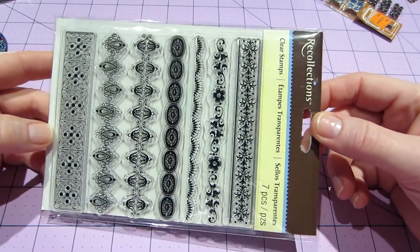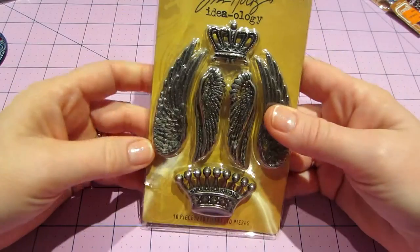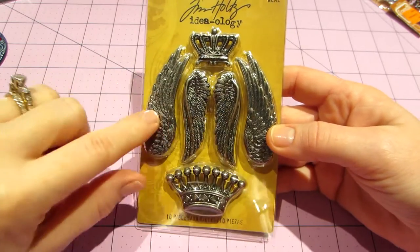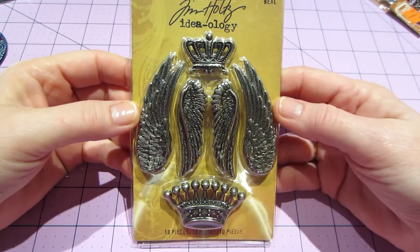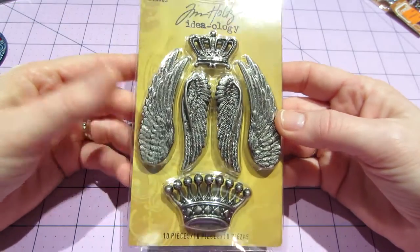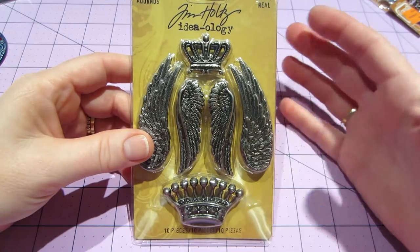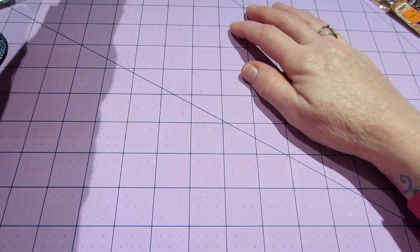Also at Michael's, I got a Tim Holtz wings set because I knew I was out of wings. This is a really nice set — it's 8-4, so four sets of wings, eight wings total, and two crowns. I would definitely use a coupon on this; it's about eight to ten dollars. I got it because I want to try making some houses and shrines — I have a lot of things I still want to make.